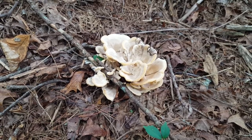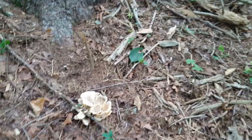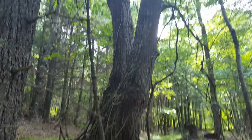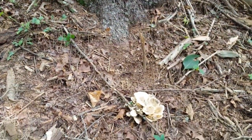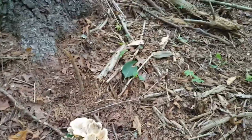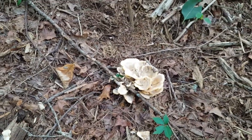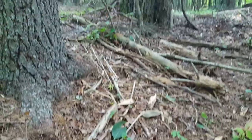The black staining polypore is typically associated with oak trees — there's a big red oak right there. However, I do have a pine very close and I don't know if it's growing off the pine root system or not. It is a saprophytic mushroom, so I guess it could be. We've got this large root system right here, so it could be coming off the pine, but typically these guys are associated with oak.